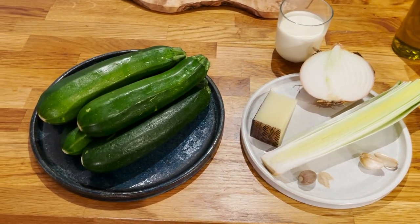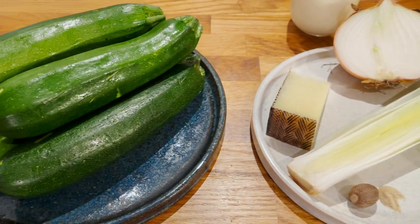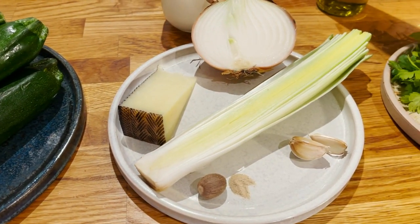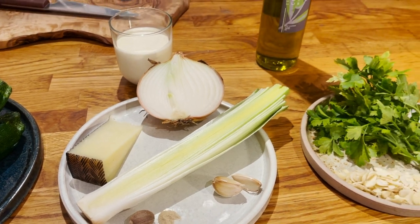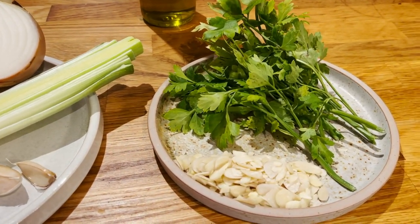To make this recipe we're going to need courgettes, manchego cheese, leek, Spanish onion, garlic, nutmeg, white pepper powder, double cream, Spanish extra virgin olive oil, flat leaf parsley, and flaked almonds.